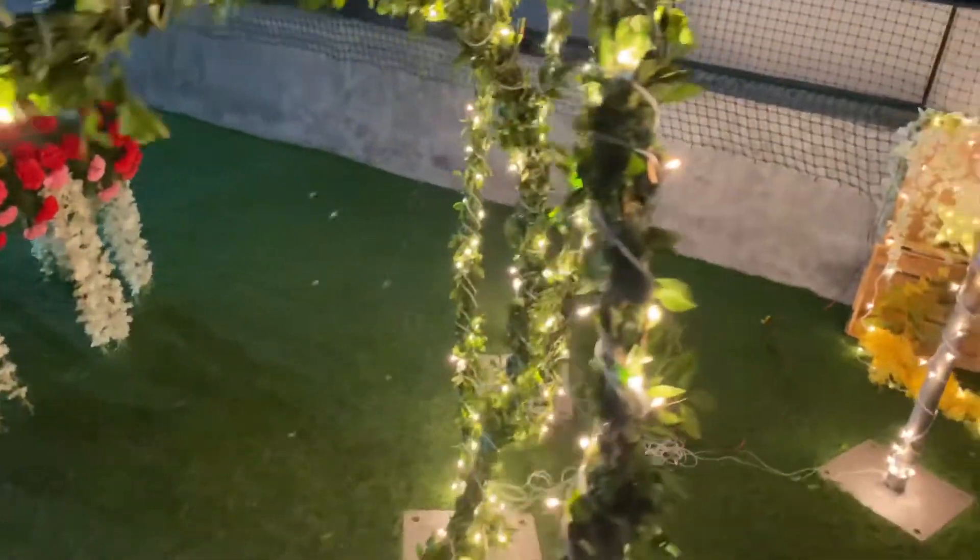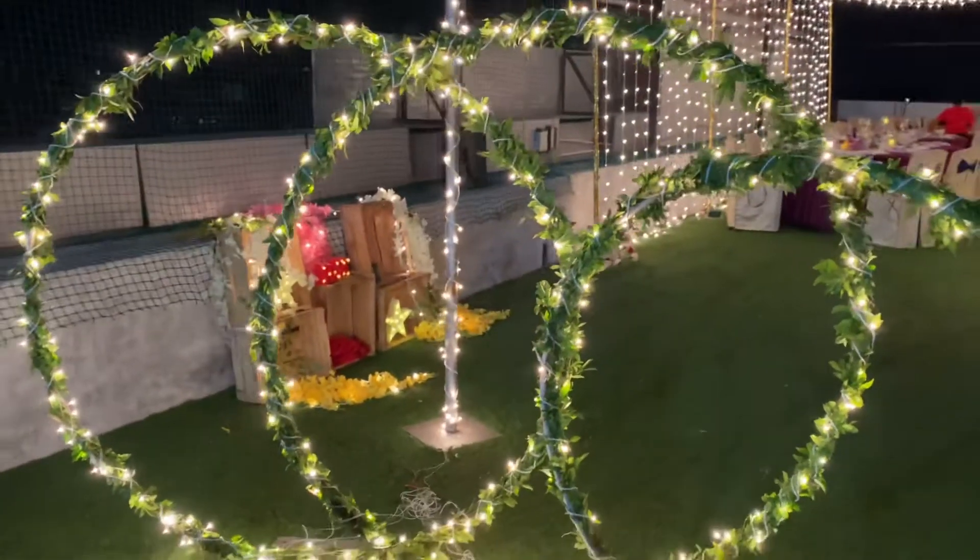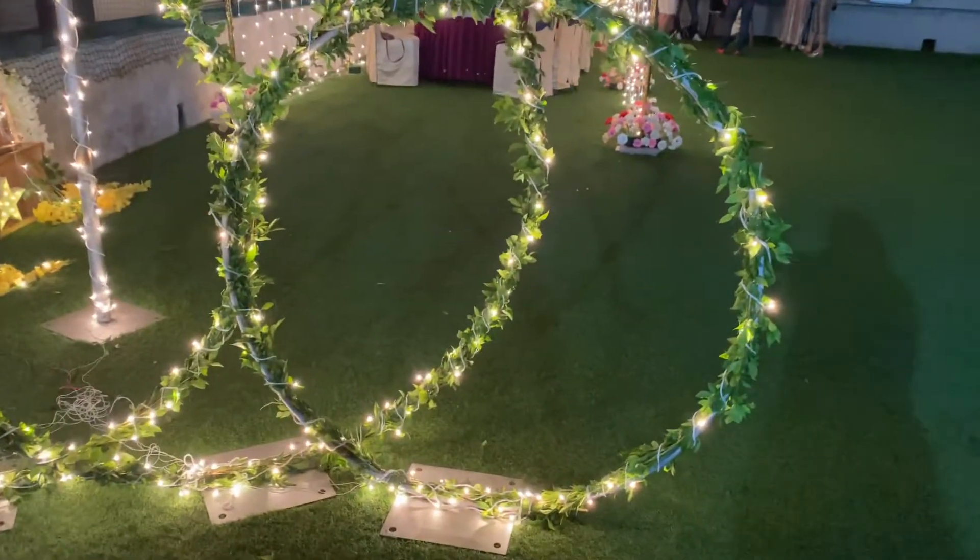I also got this circle arch done by a metal fabricator, and rolled the natural leaves around it and added some string lights to it.